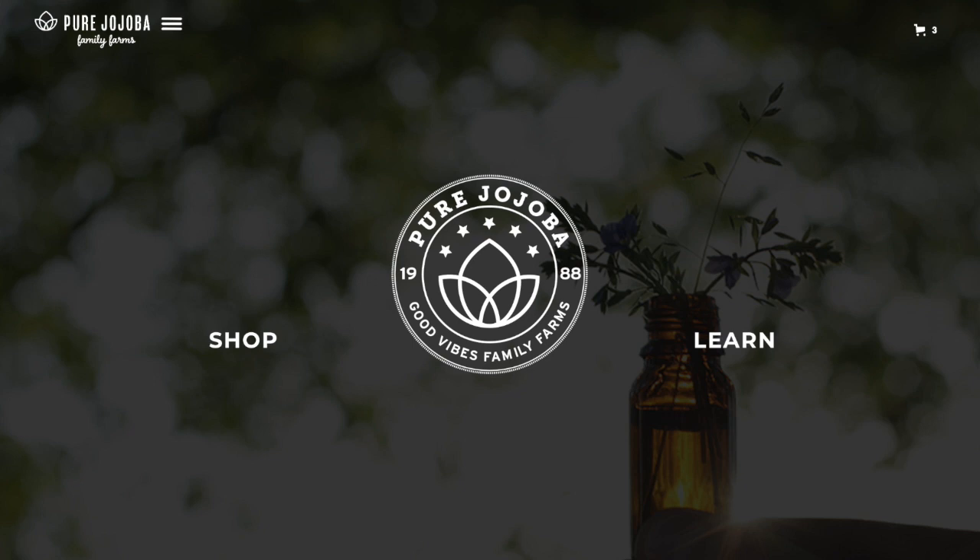I see shop and learn. I also see the hamburger at the top. I click the hamburger and I go — I'm looking. There you go. I'm looking for contact.